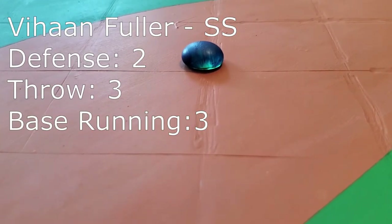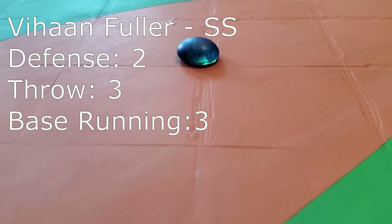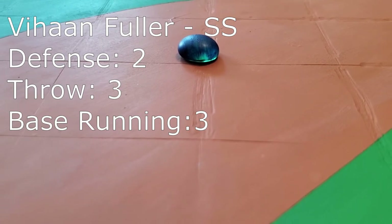At shortstop is Vihan Fuller, another athlete with a high defensive rating. The Untouchables are incredibly dangerous from the infield. If you want to score runs on these guys, you've got to go deep.